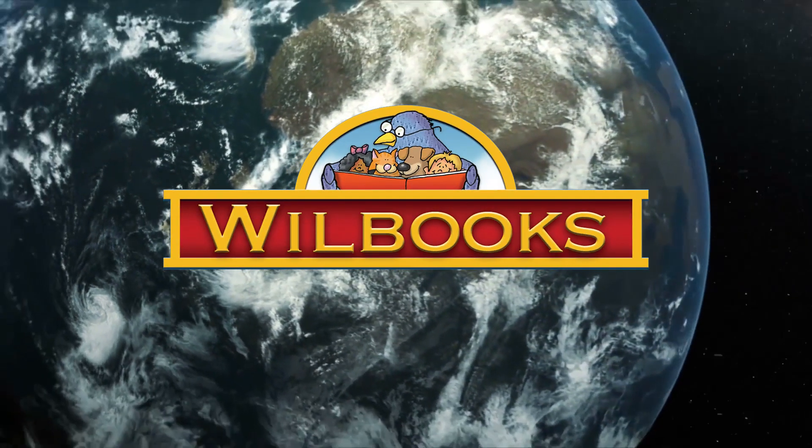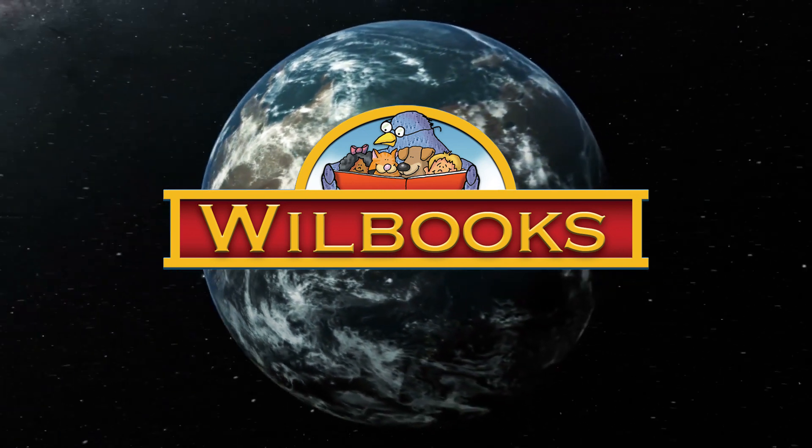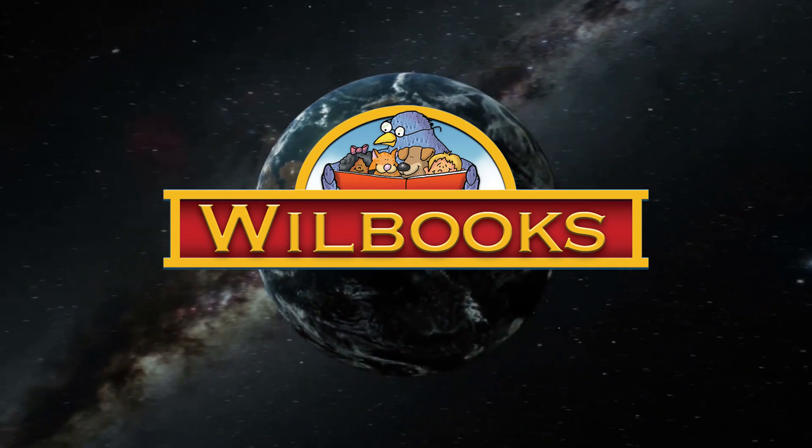Hi everyone, this is Bruce the Jackalope Man Larkin. I'm the owner of Woolbooks. Woolbooks is the world's leader in basic English and basic Spanish education.